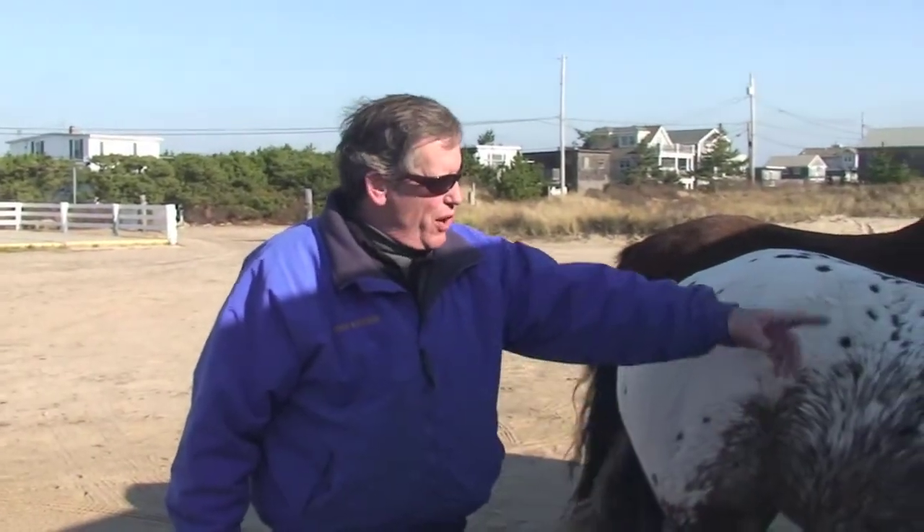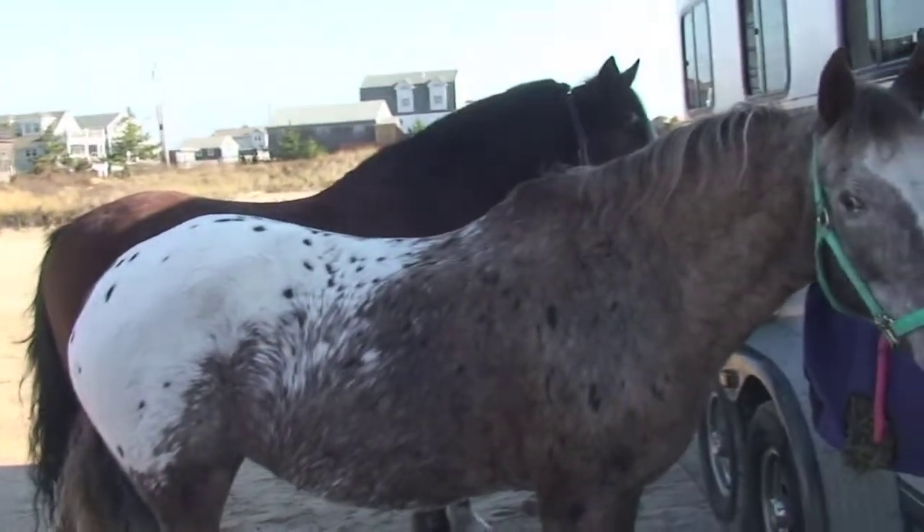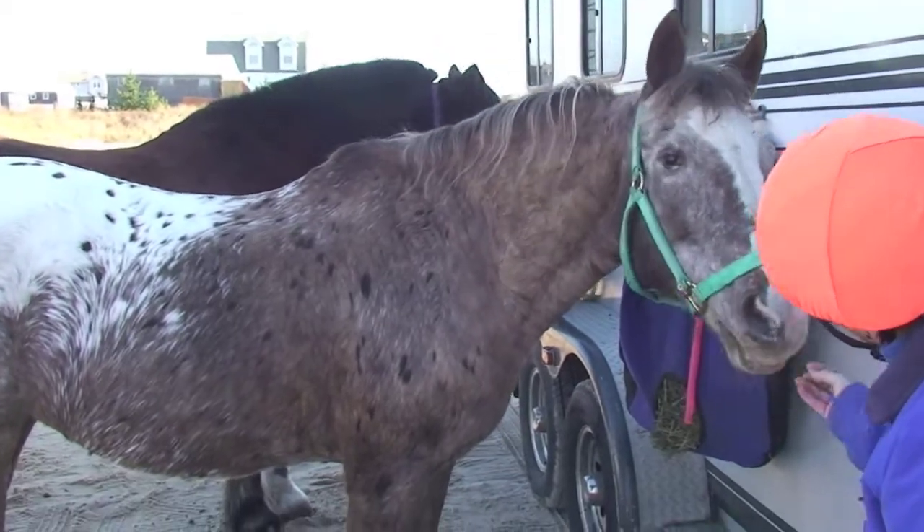Debbie is an Appaloosa Indian horse — she's roaning in the front and spotted blanket in the back. She's 28 years old. She's been doing this a while and she's a grandkids horse. She's a good girl, she knows what to do.